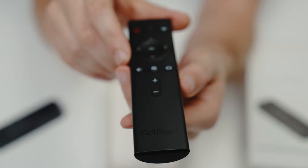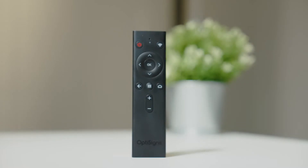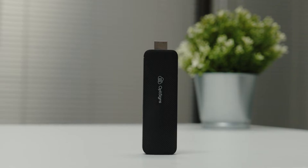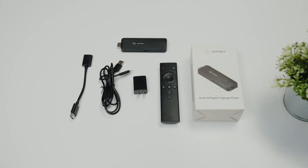This is the revamped remote control — slim and stylish. The new remote control uses Bluetooth and needs to be paired before use. It uses a USB-C power cable and adapter, just like many new devices these days. It's important to power the device with the included cable and adapter to ensure you have enough power to run the device smoothly.